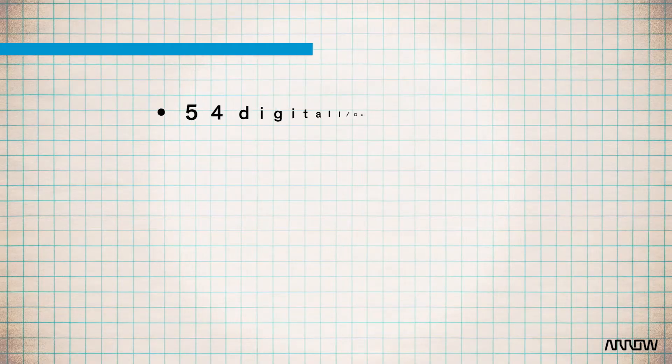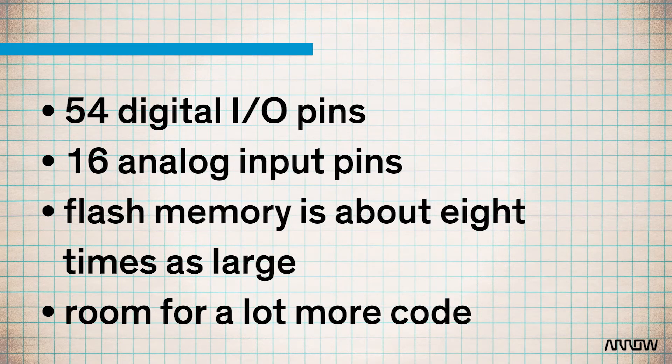There are now 54 digital IO pins and 16 analog input pins. The flash memory is also about eight times as large, giving you room for a lot more code. The options to expand upon the Arduinos are huge with the number of shields available that add features.